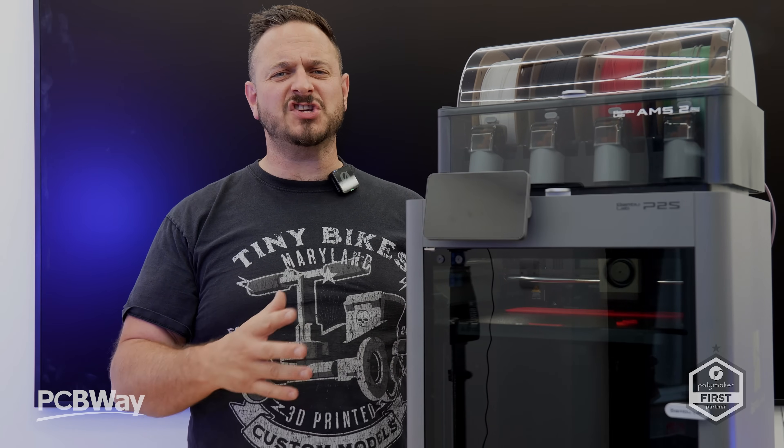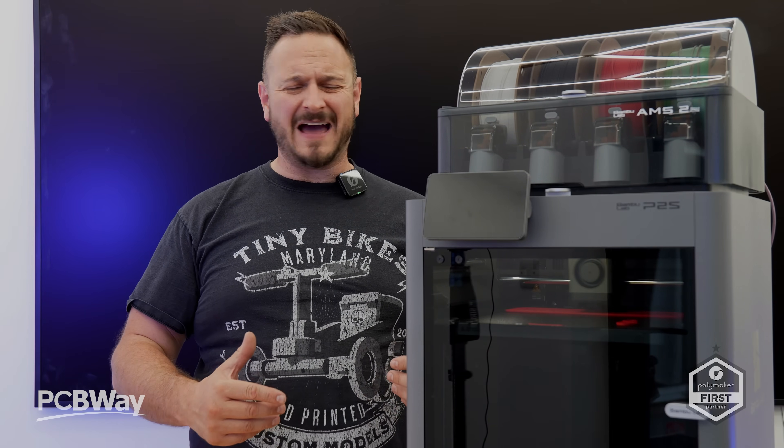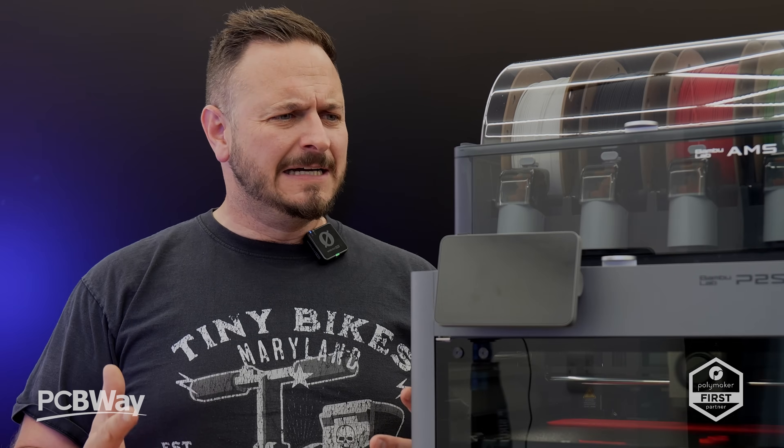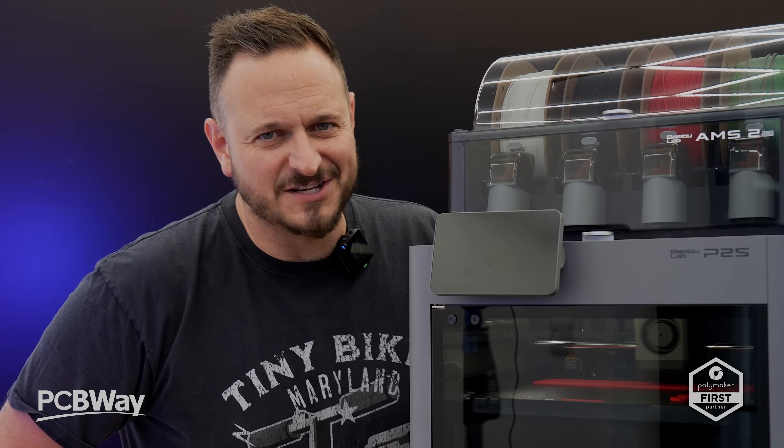But isn't this just the same thing dressed in new clothes? And should you buy the H2 range instead, or should you wait for the other printer that they announced? Friends, let's get straight on into this one.